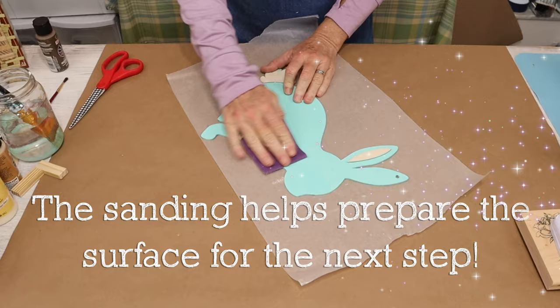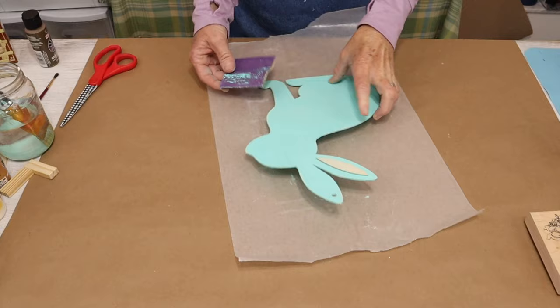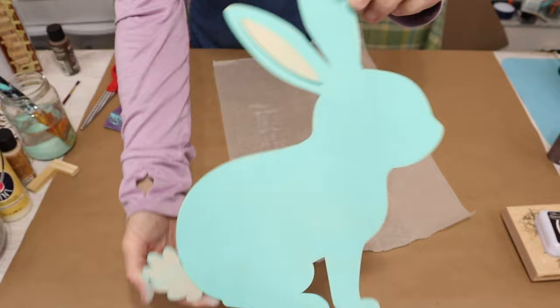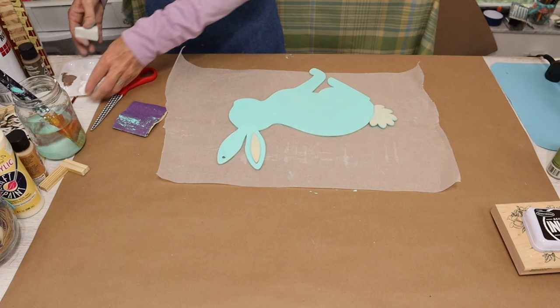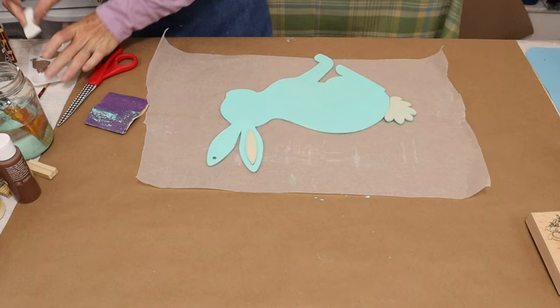Once your paint is dried, you'll come in and sand the surface. Now we're going to paint the raised part of our wood cutout — that's going to be the inside of the one ear and the tail. I'm just going to be using Apple Barrel in Nutmeg Brown and a makeup sponge, making sure not to get it on the blue paint.